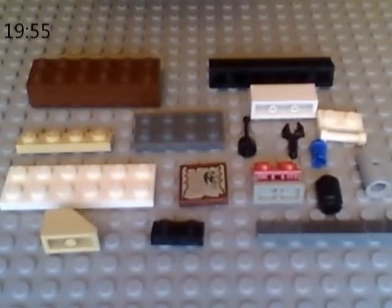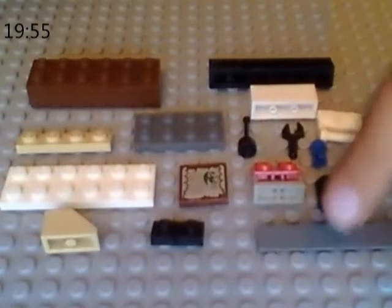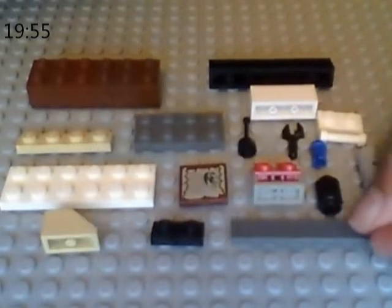So first, these are the pieces you'll need, but before you pause it, let me tell you how many of each piece you'll need, because they wouldn't all fit here so I had to do it this way. First, this 1x6 flat plate — you'll need two of those. Any color.